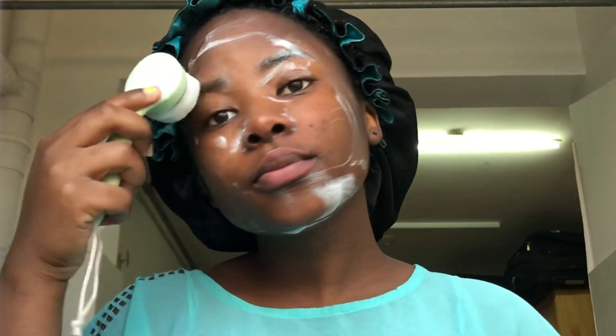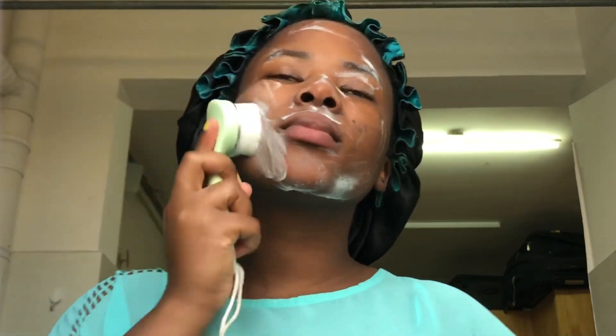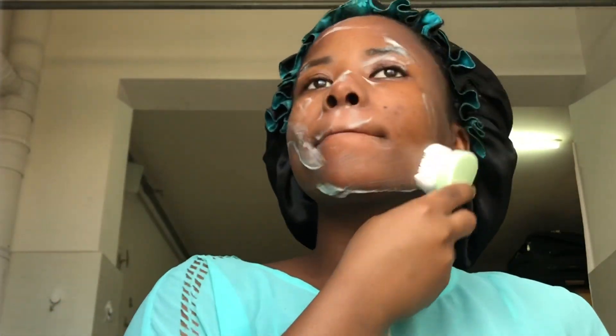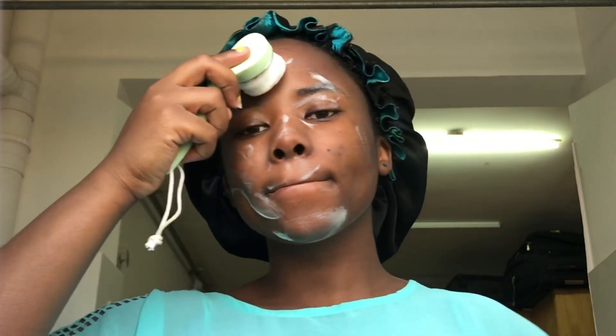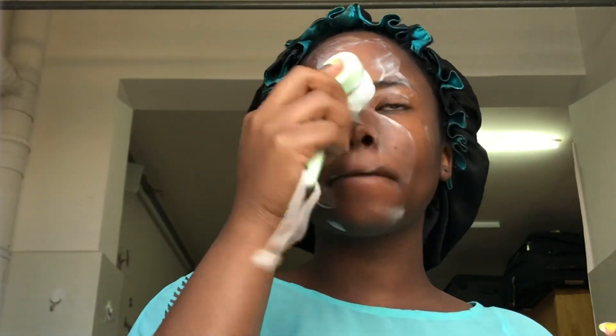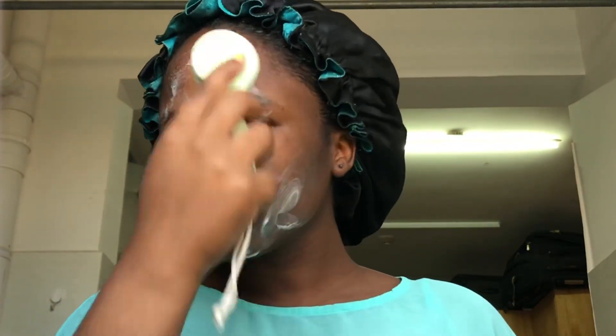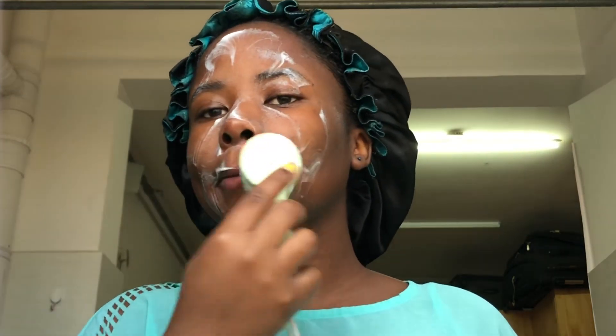Scrub it all over your face until you feel it's looking all good. This is going to clear your skin of any dead skin, impurities, or whatever before your whole skincare routine. I do it for a while and that's basically what I do.